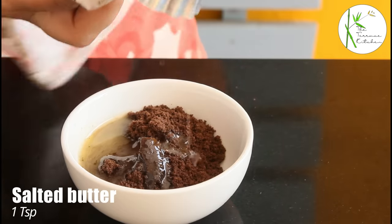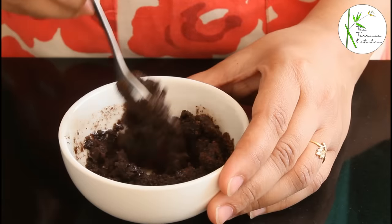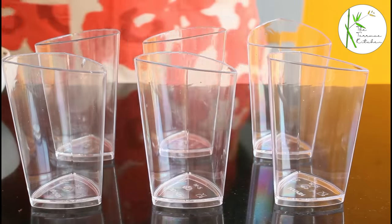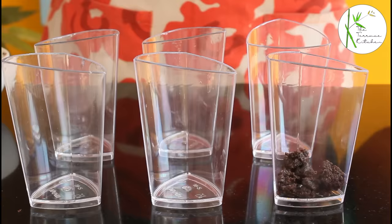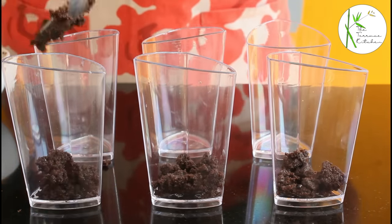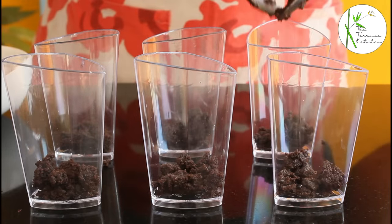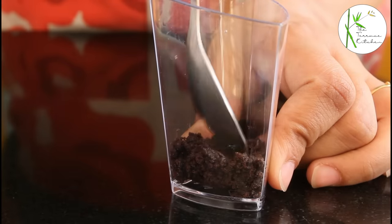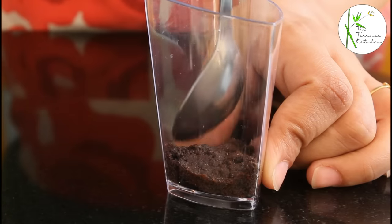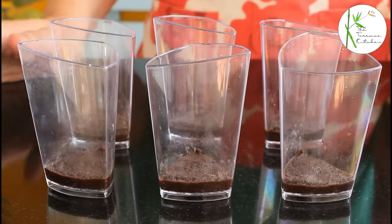Now add 1 teaspoon salted butter — you can use unsalted butter as well. Give this a good mix. This is ready. Now let's take the mousse cups. I've taken 6 and I'm going to add around 2 teaspoons in each mousse cup. If you do not have these mousse cups, you can use regular small sized glasses as well. Now gently press the Oreo crumbs like this, and these are ready. Let's move to the next step.